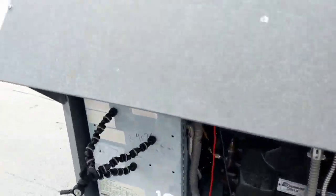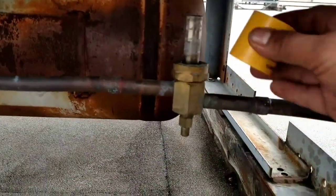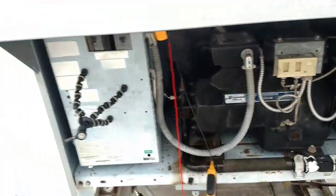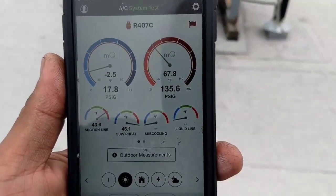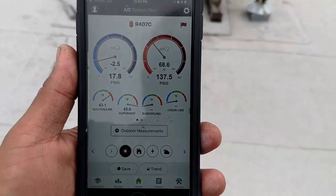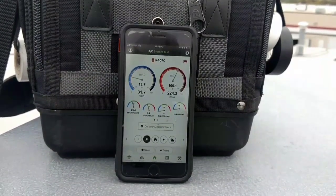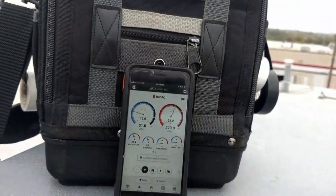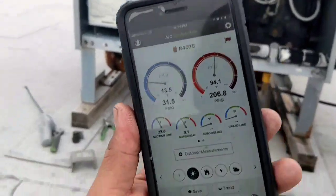We got our pressures on the fan cycle switch changed to about 225 — 50-degree differential. Now we're going to go ahead and start the unit. There they go — fans cutting in at about 225. Just had to mess with it for a little.